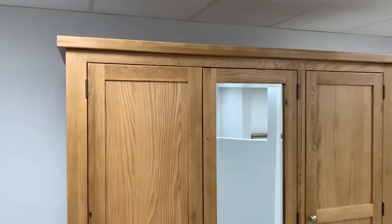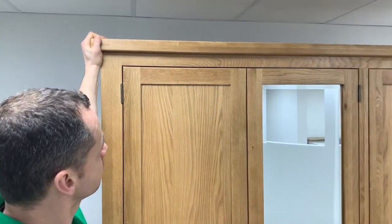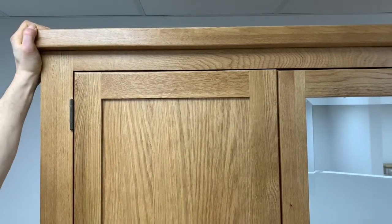As you can see here, the gap is not even, but if we pull or push on one of the front corners you'll see it move. In this situation we've pulled on the front corner and you'll see the gap has straightened up — if we let go now you'll see it go back.